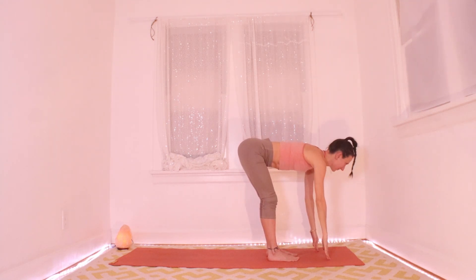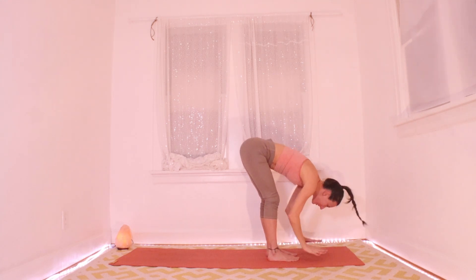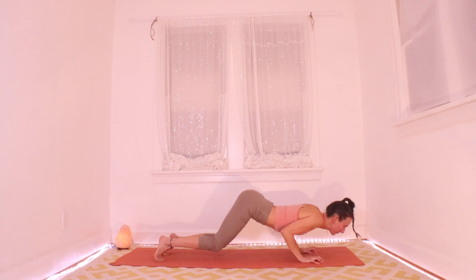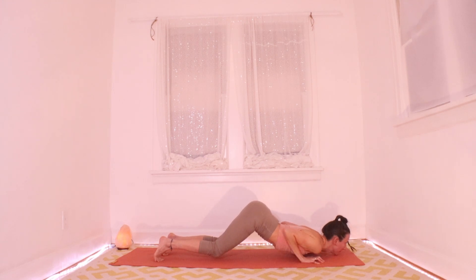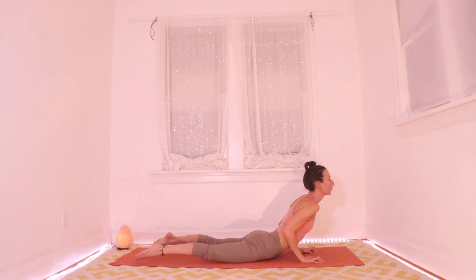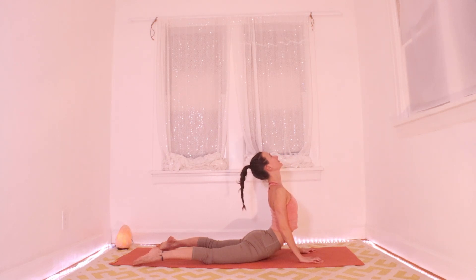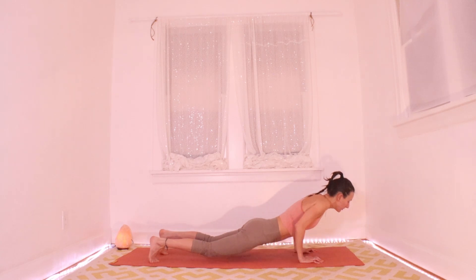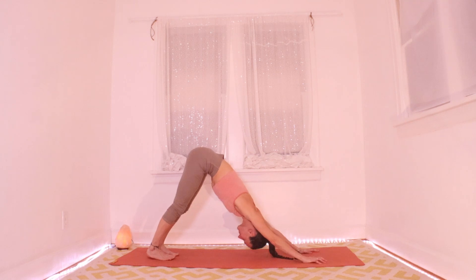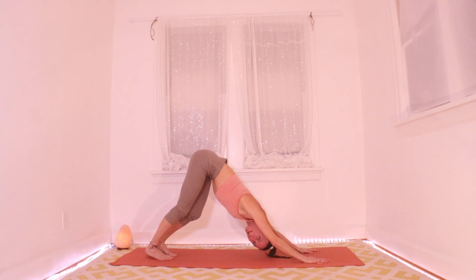Inhale halfway up, exhale big fold. Palms are down, inhale to your plank — hop or step — and exhale, let's do knees, chest, and chin: come down, hover. Inhale: pull your heart forward to a cobra, thinking of pointing your tailbone straight down and pulling your heart straight up. Exhale to your downward facing dog. Meet there, walk it out, pedal it out, and roll your shoulder blades all around.